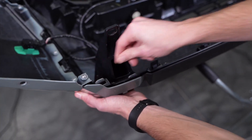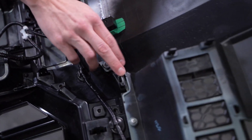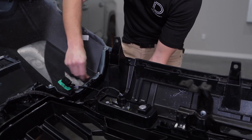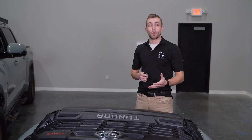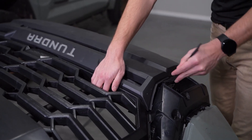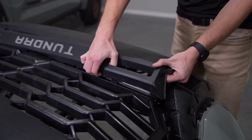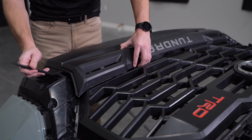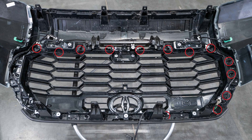Then we'll need to remove the corner bumper panels by pressing through seven more tabs on either side. Flipping the bumper over, we're then going to pop off the fog light bumper cover using a trim removal tool. Flipping the bumper back over, we're then going to press through the 18 tabs holding the factory grill in.